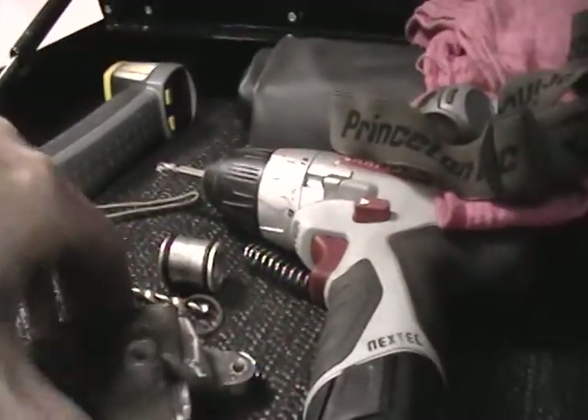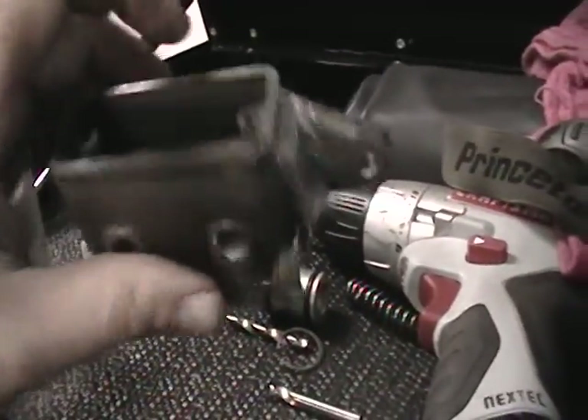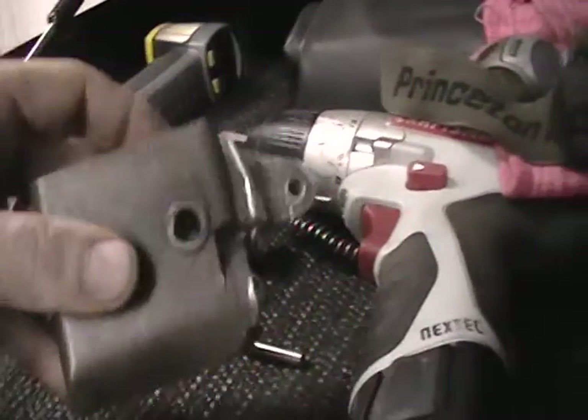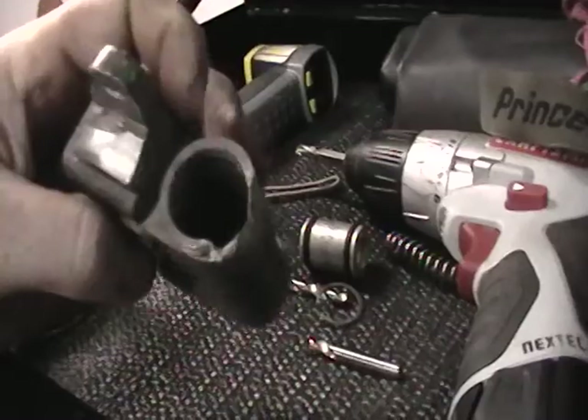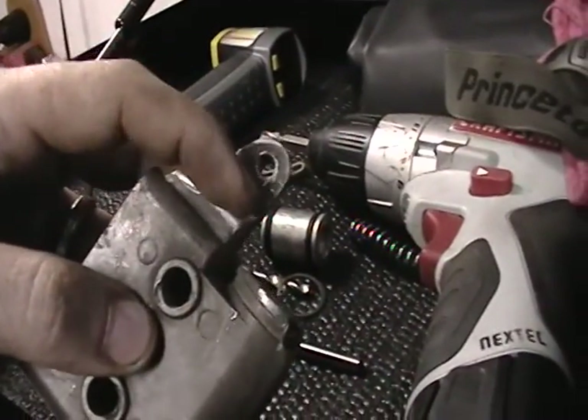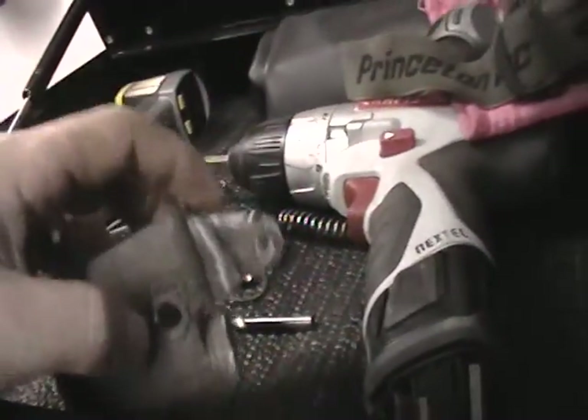I'm going to hopefully give it a shot. I don't know if that's going to work or not, but I figure we'll give it a shot. If not, then we'll have to buy a whole new one of these and I won't have to fabricate that new ear.